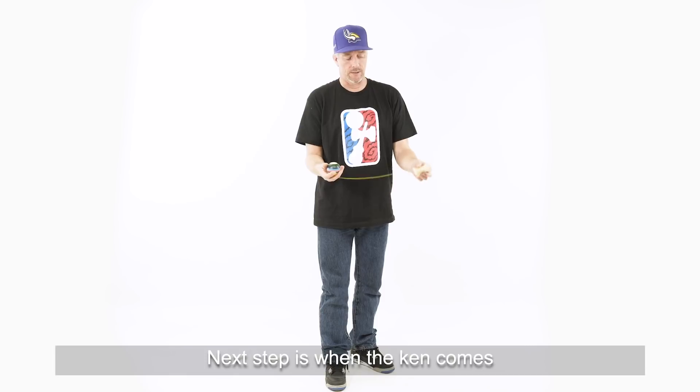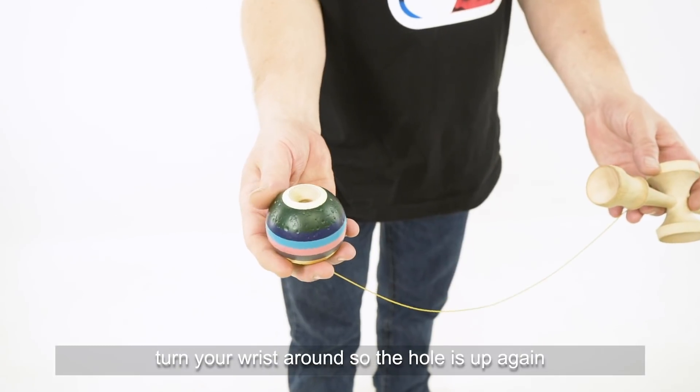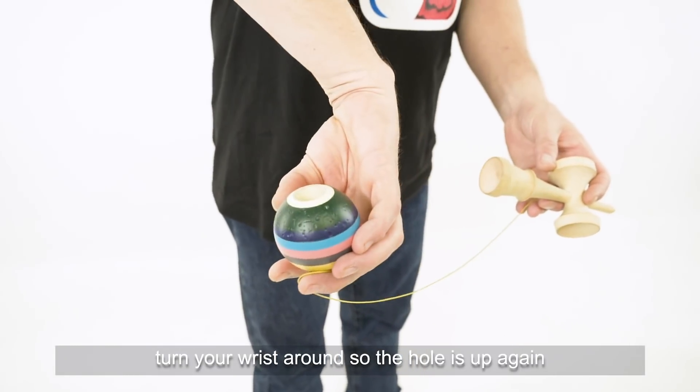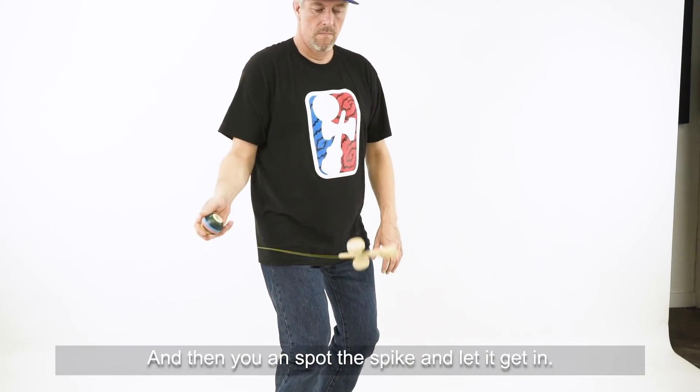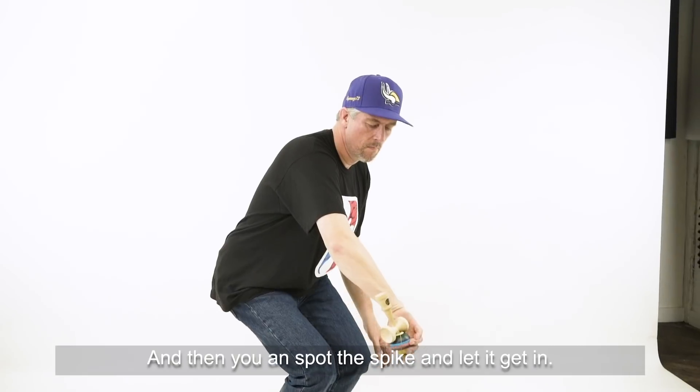The next step is when the can comes, turn your wrist around so the hole is up again. That's why you catch it in the wine glass in the first place. Then you can spot the spike and let it get in.